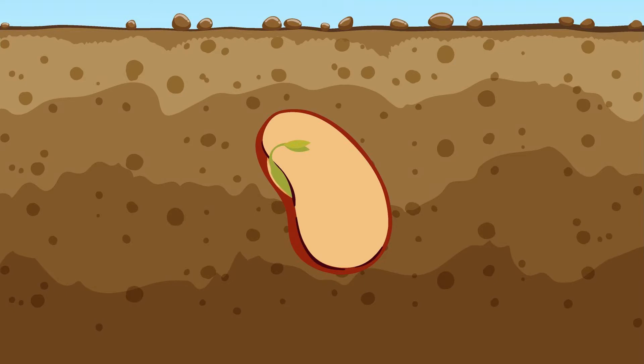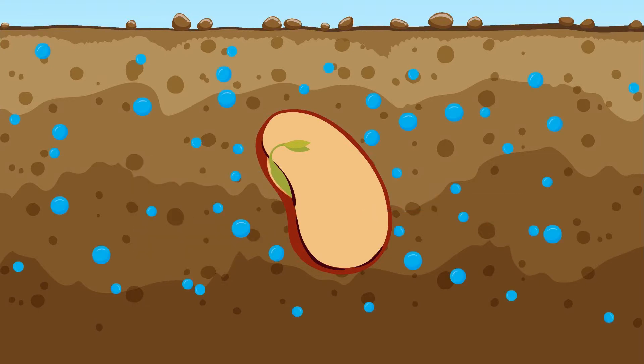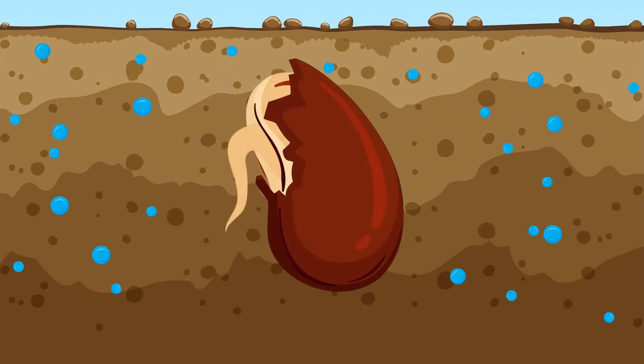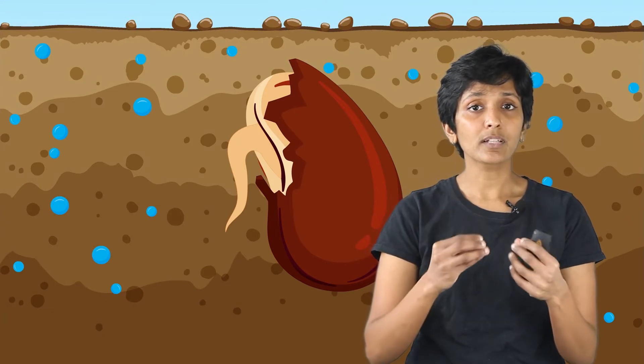If you cut open a seed and look inside, you will see three things. Most of that seed is made of nutrition, and the other part is a tiny embryo — think of it like the plant that is not born yet. Covering these two is an outer shell. When a seed is soaked in water, it starts absorbing this water and the inside starts swelling up. When it grows large enough, it breaks that outer shell, and the embryo — basically the plant — can grow out of that broken shell.